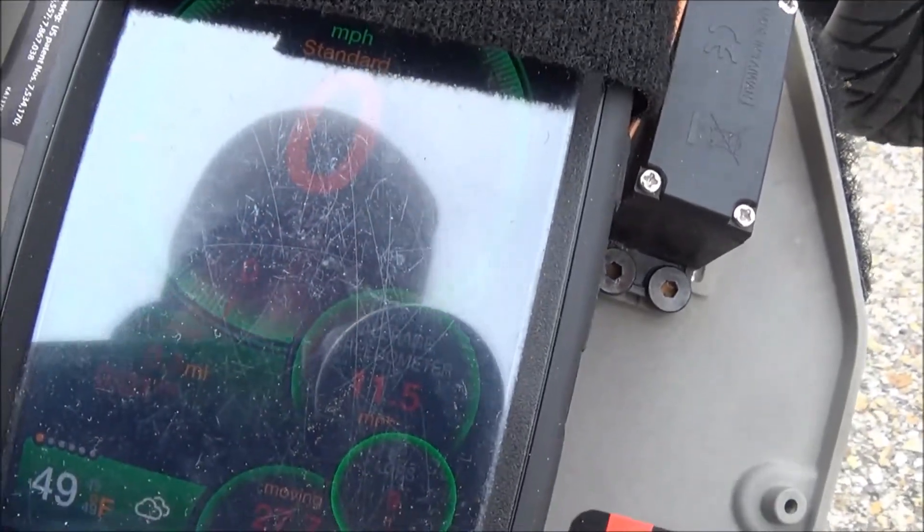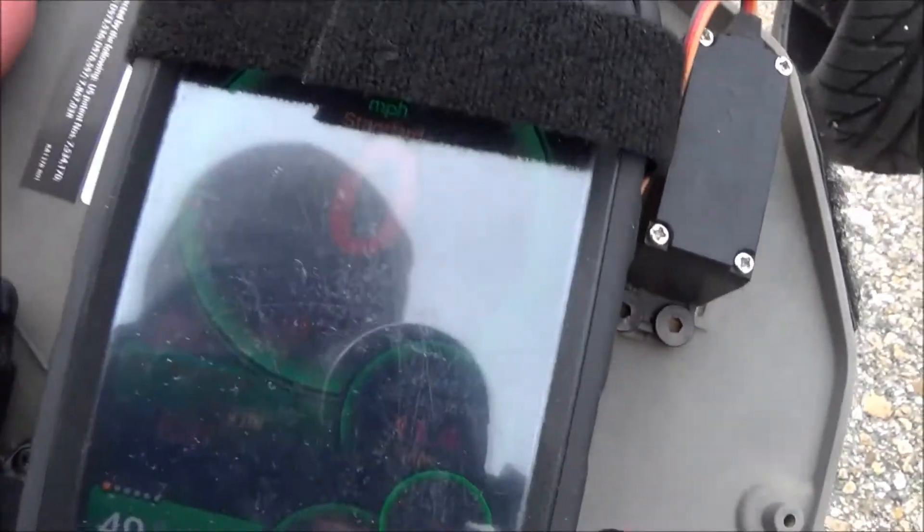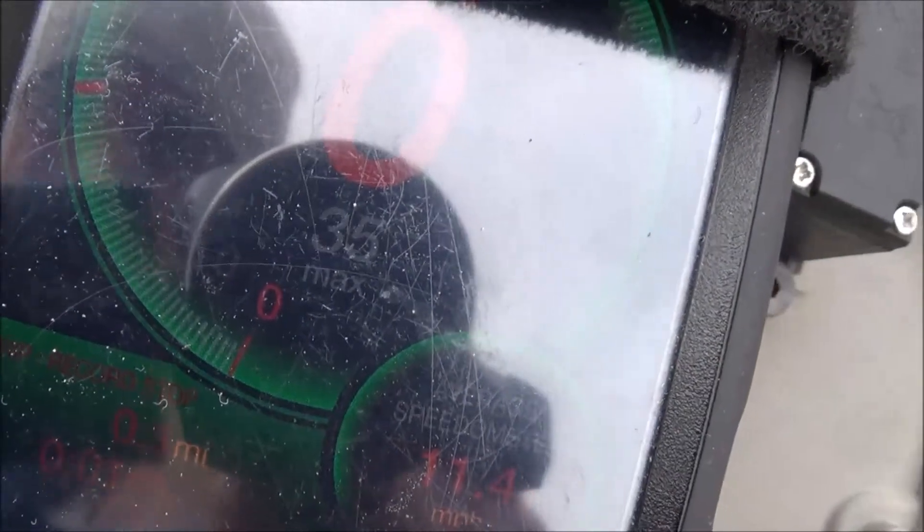Speed gears only gave me an extra 6 miles an hour. Last run was 29, this one is 35. Pretty lame.